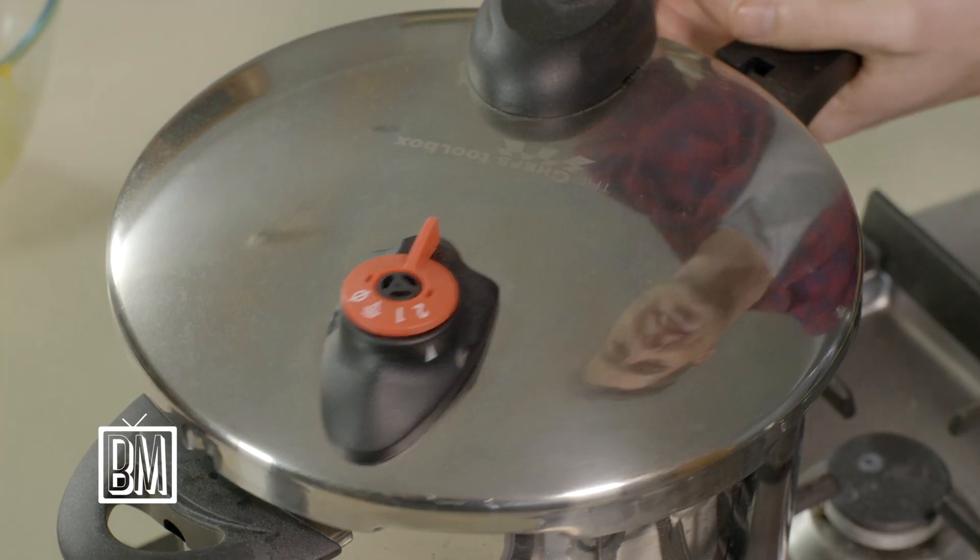If that lid is the hardest part of the recipe, you know you're on to a pretty good recipe. 45 minutes and we'll come back.